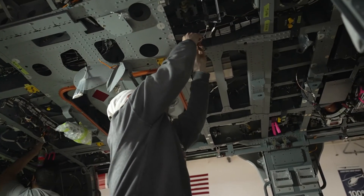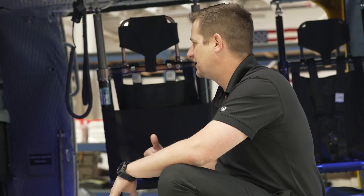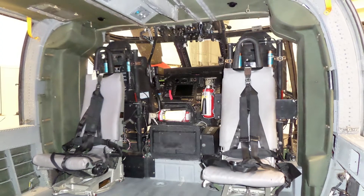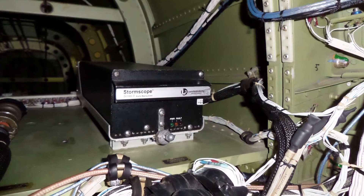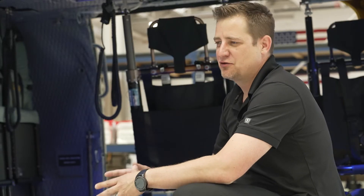We have converted the interior to allow for multiple different options including different seating configurations. When this aircraft came to us from the Army, it had a lot of excess wiring and avionics racks that were unnecessary for our purpose. Those have been removed to save about 300 pounds.